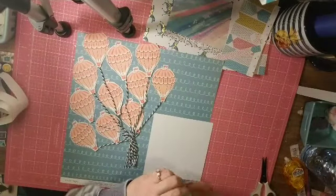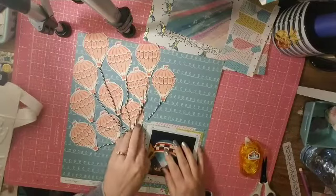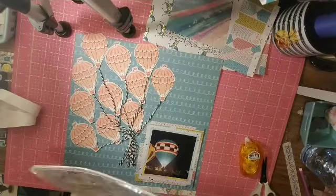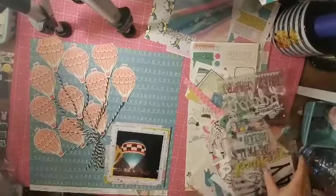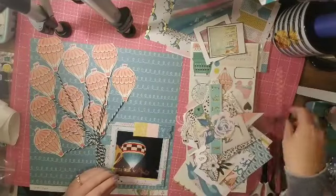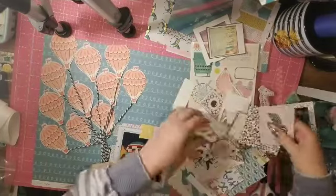Now I'm not a fussy cutter — I don't enjoy fussy cutting. I like it when it's done, but as far as doing it, I can't even sit and watch a TV show and do it. I'm just a terrible fussy cutter. That being said, I look at these papers that have so many patterns and I'm like, they have to be fussy cut. So sometimes you just have to bite the bullet and fussy cut things.